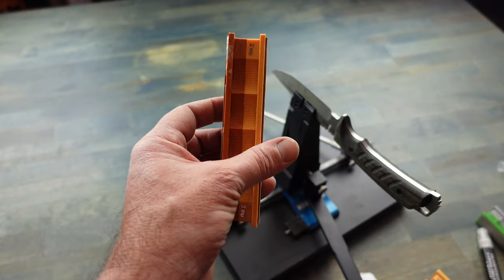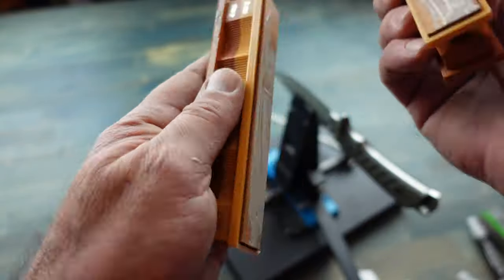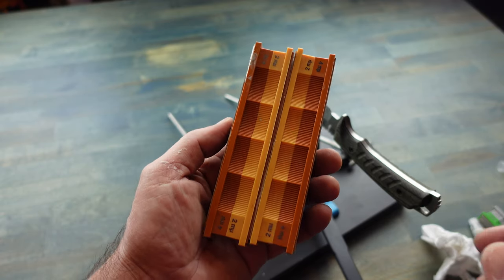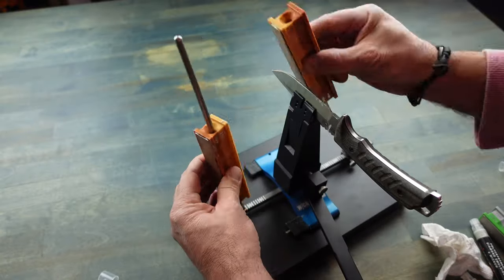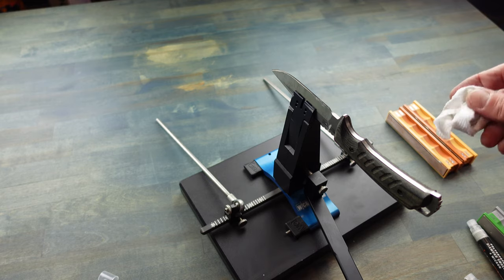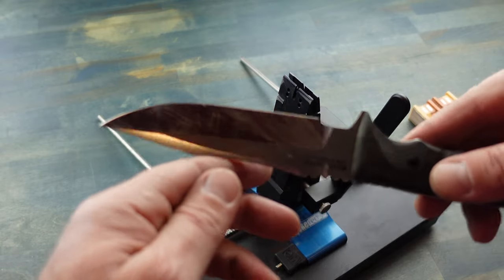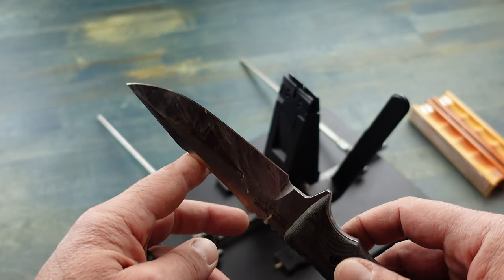Okay so now we will switch over to the 2 micron leather strop. Let's make sure our blade is wiped down — good to go — and let's finish it off. Clean any residue off of our blade and we have a nice shiny super sharp blade ready to attack our fire building.